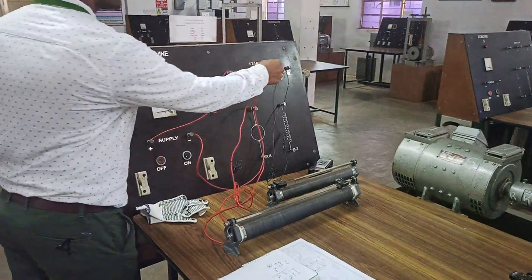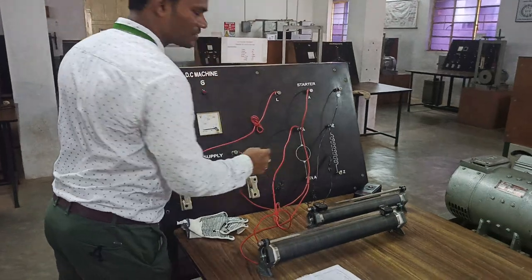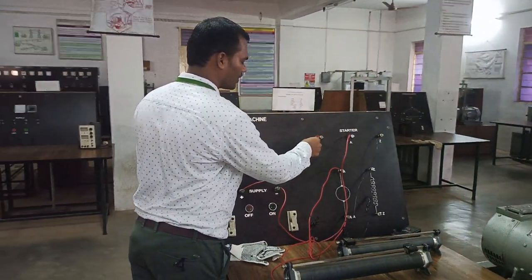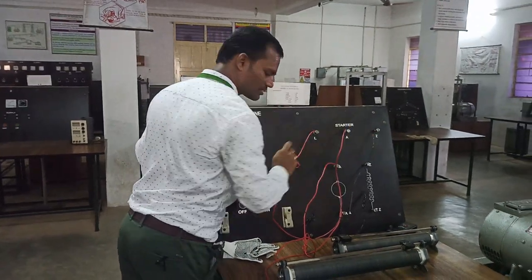Here you have two windings: one is called the field winding and the other is called the armature winding. To start it, we are going to start this DC motor with the help of a three-point starter, where L is called line, A is called armature, and Z is called field winding.